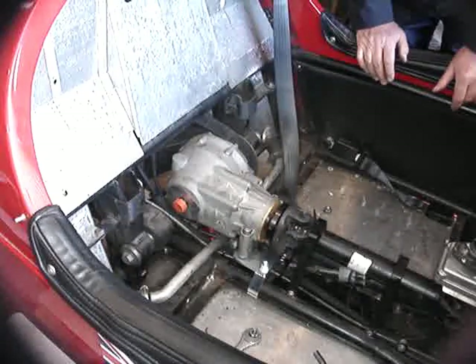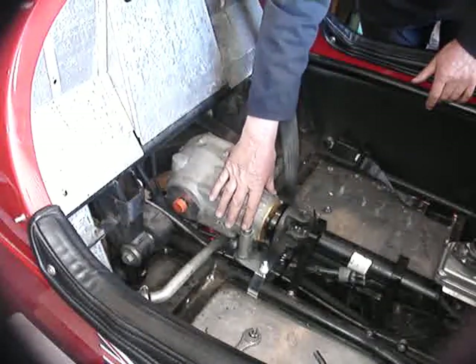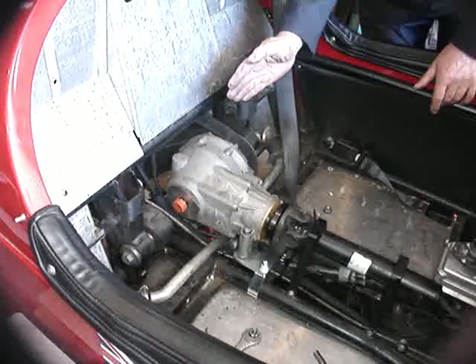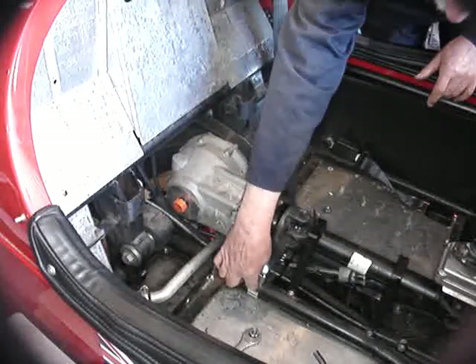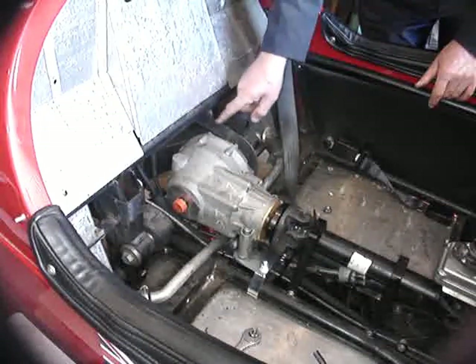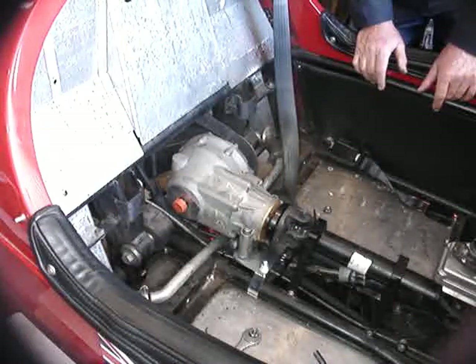Now go around and tighten everything up. The best order to do it in is to tighten first these two vertical bolts, then the two bolts holding the rear clamp to the bevel box, then tighten the bolts from underneath in the front clamp, and then the four bolts underneath the rear clamp. We will then address fixing the top stay.